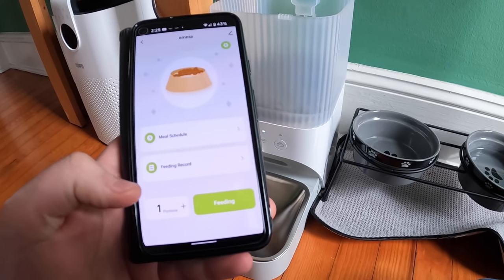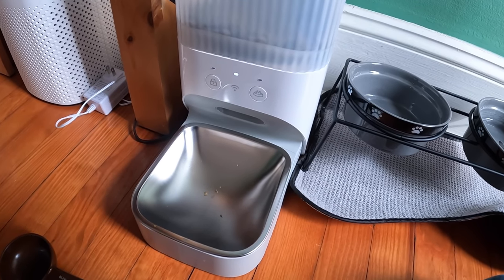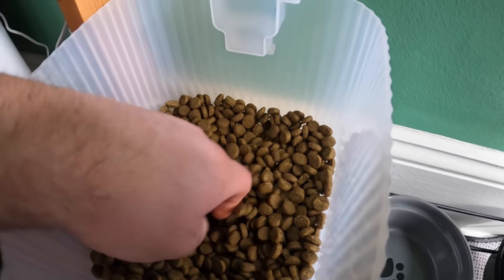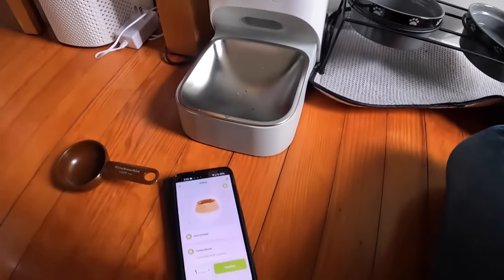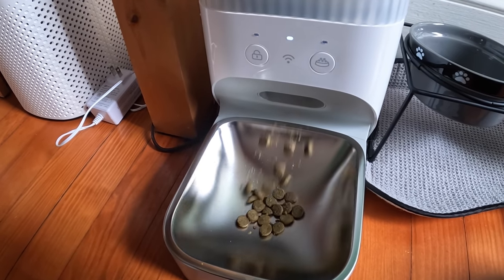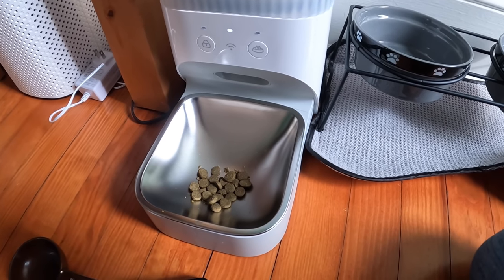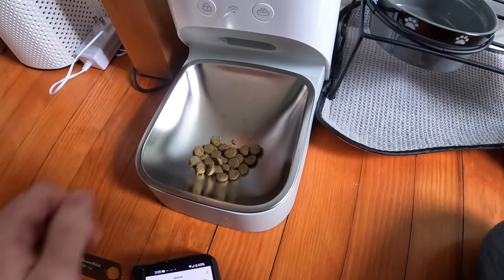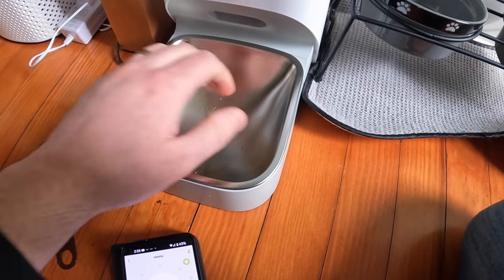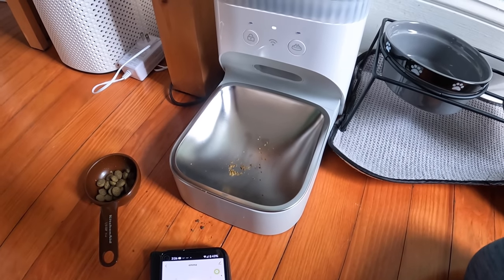Now you're going to want to decide how many portions you want your dog to have. Let's see what one portion is — make sure you push the food down when you put in fresh dog food so it's in the slots. So that's one portion. We're going to up it to three portions because we want about one cup for our dog.